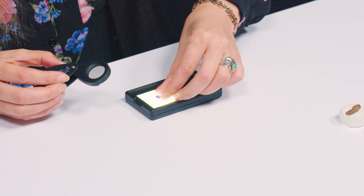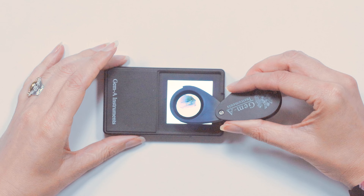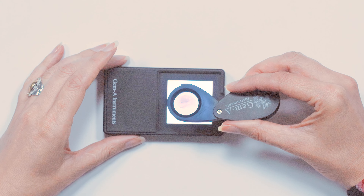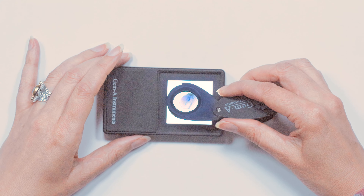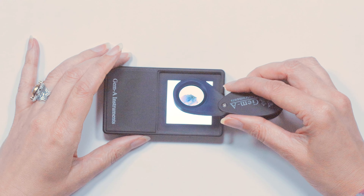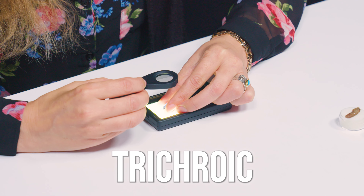If I take another gem — this time a tanzanite crystal — and do the same, gently wave the dicroscope over the crystal, I'm seeing two colours: a yellowish green and a bluish purple. But like any element of gem testing, it's important that we turn the stone in all different directions. So I pick it up, turn it slightly, and now I'm seeing not only a blue colouration but also a purplish colouration too. Within that crystal on rotation, I'm seeing three individual colours, so this gem is trichroic — showing three individual colours.